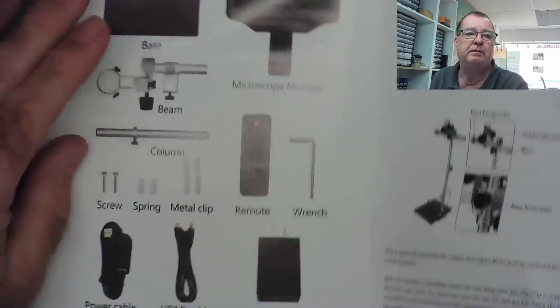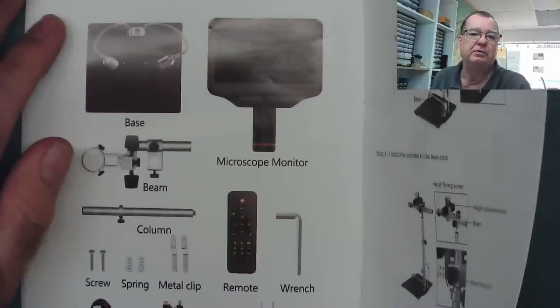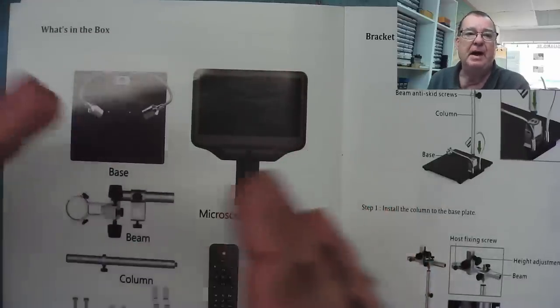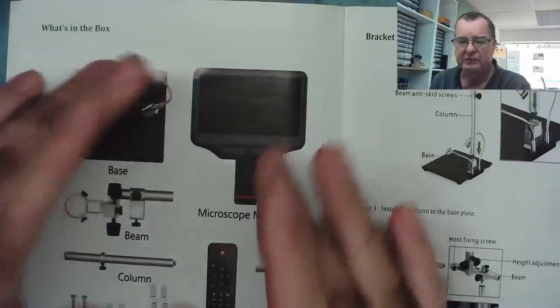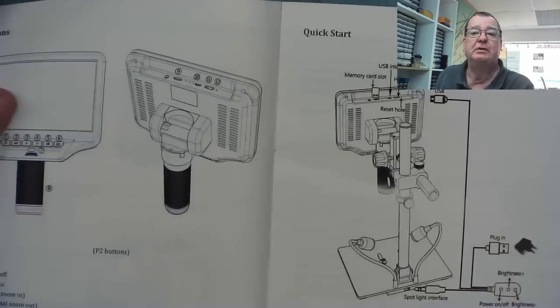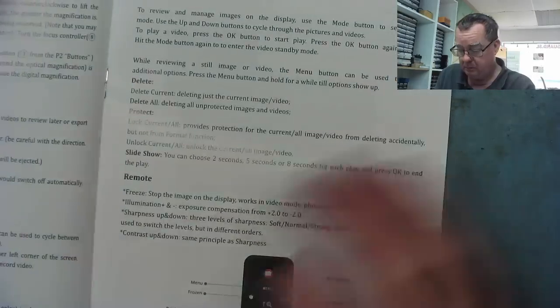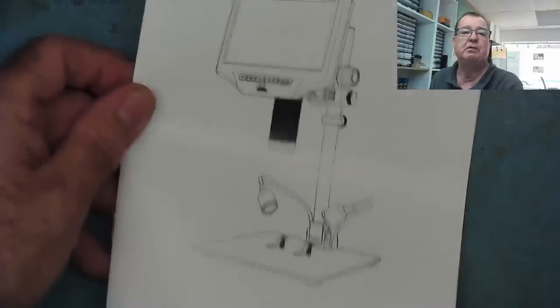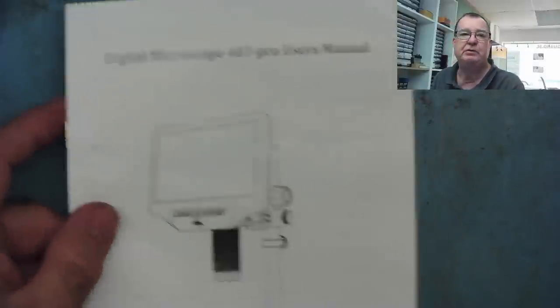I saw these online and noted that one of the features I rather liked — which is partly why I agreed to review it — is that this can output an image to HDMI at the same time as displaying an image on the built-in screen. That's what I understood from looking online. So we have some instructions, some connection diagrams. It's your usual instruction manual, but let's not use it — let's see how intuitive this is to work with. That's the instruction manual in English; I guess it'll come in the language suited to the territory where it's sold.